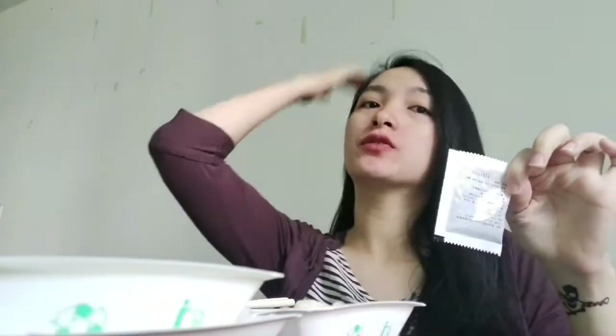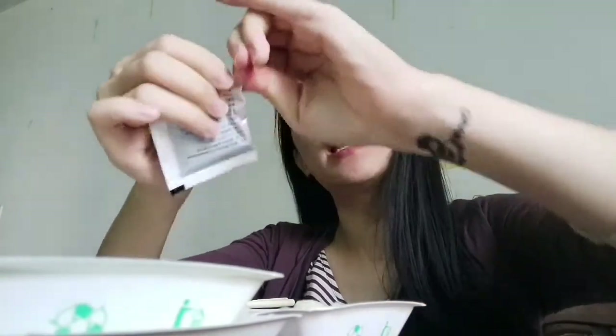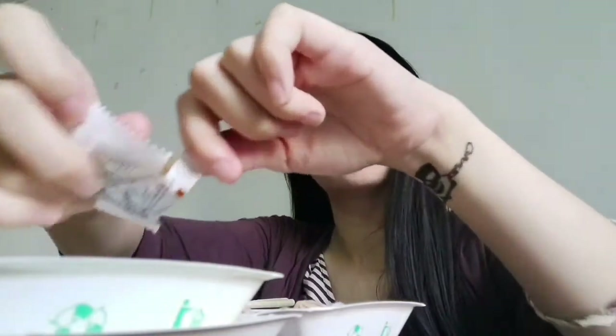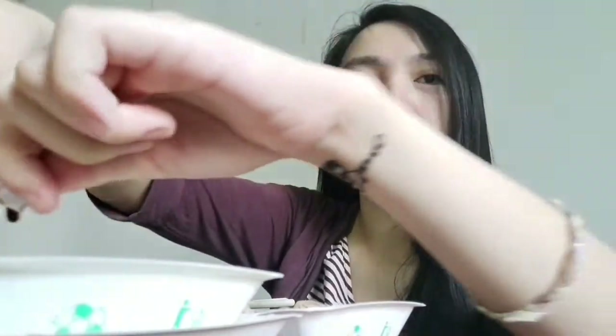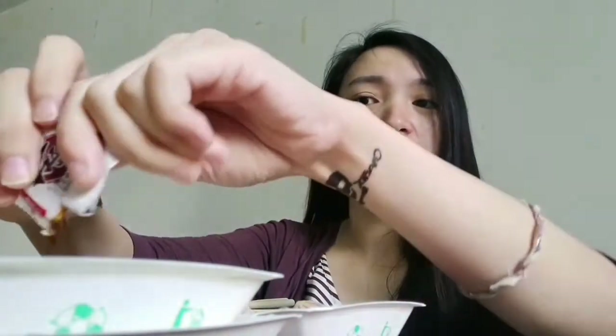In China, you usually eat Xiaolongbao with vinegar. The Xiaolongbao is good. Usually when I buy Waimai or takeout Xiaolongbao, they always get broken in transit or on the way to me.